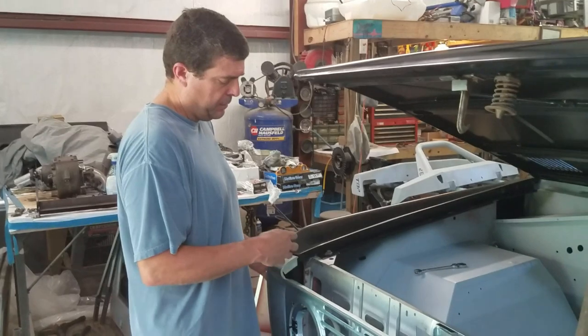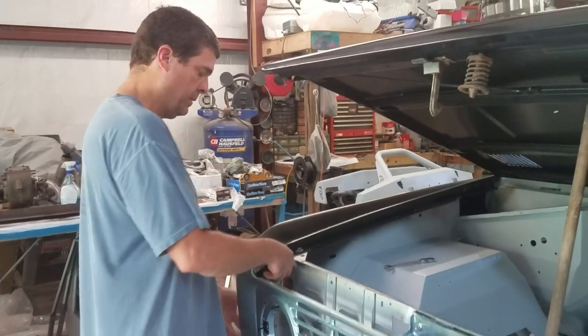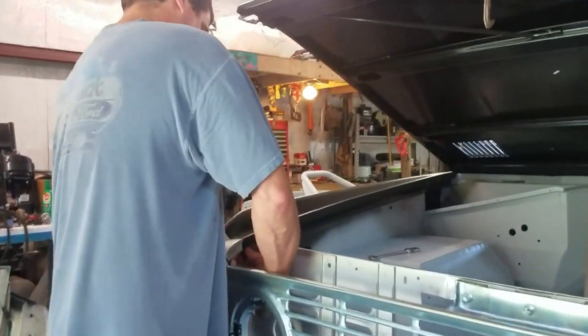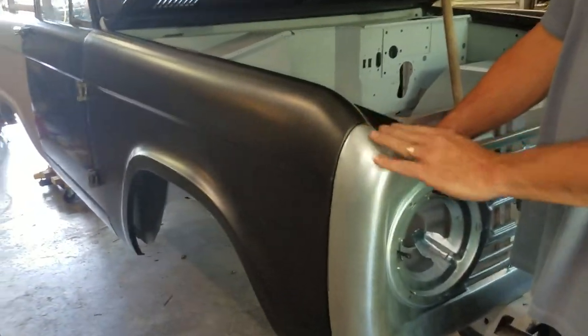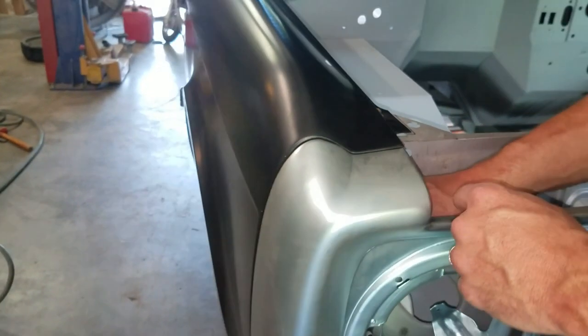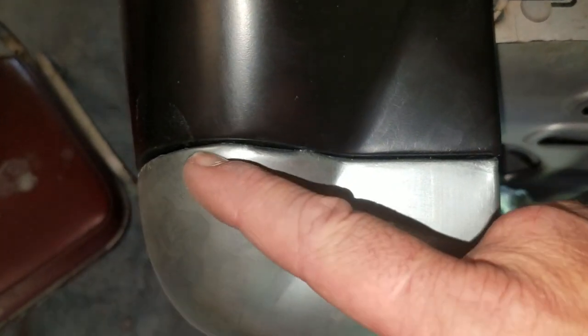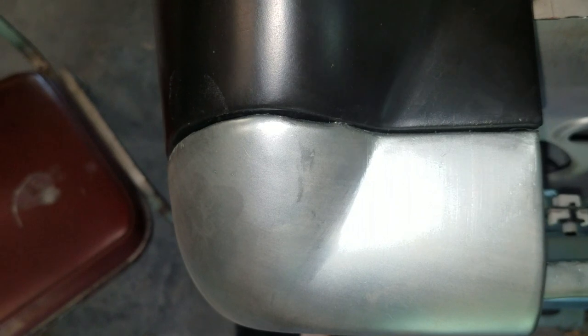We're going to repeat the steps on the passenger side. I'm going to start with the top bolt and then we'll just sort of move it down. You can see this side fits much better. The driver side is pretty tight, but this one goes right on. This is kind of the imperfections — if you look right down through here, you can see some of these imperfections that are in the stamping. Don't expect to be able to put this on without filler and massaging. They fit nice, but they're not perfect.